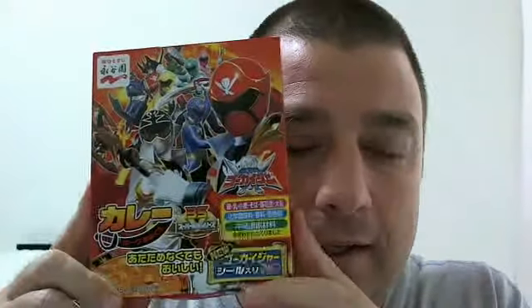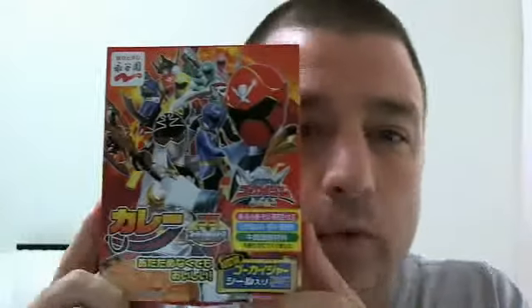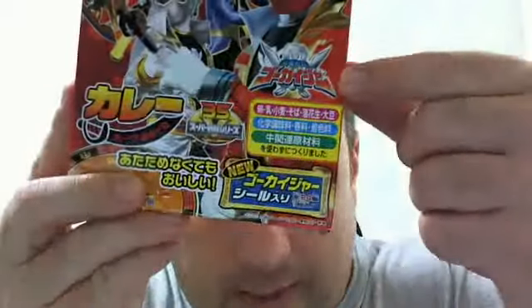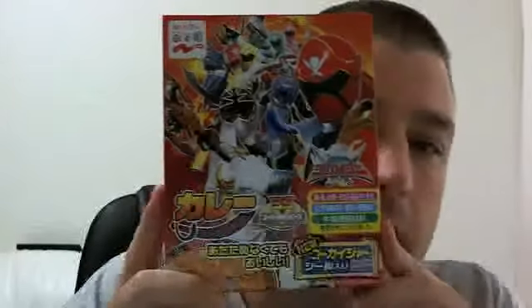BAM! Hey everybody, like those introductions. Today we're going to talk about some really easy to cook food from Japan. This is basically instant curry. I happen to have this one because my son likes the Power Rangers, or the modern name is Gokaiger, the most recent iteration of these Power Rangers dudes. Anyways, this is instant curry.